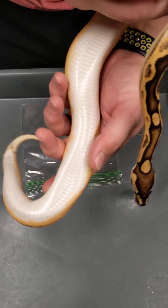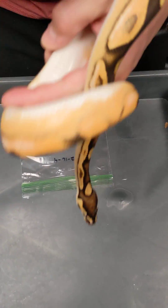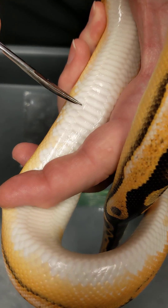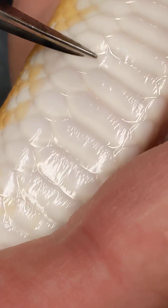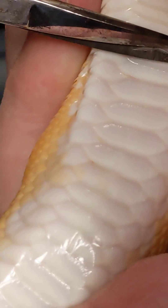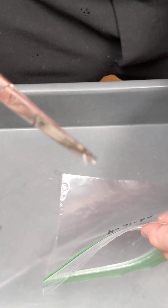We're going to show you real quick how to do a scale clip. This works really well on juvenile to adult sized ball pythons. You're going to come under one of these belly scales, and on the very edge it's clear. If you just get that clear part, it doesn't hurt the animal at all — it grows back after a shed or two.